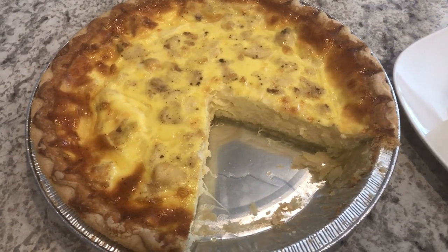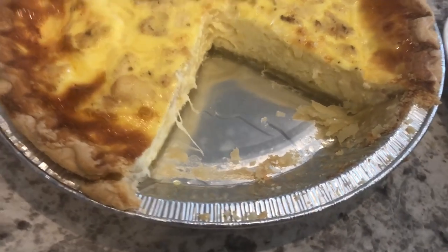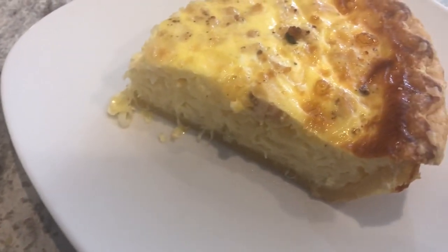Here is the quiche. I baked it for 45 minutes and then I let it cool for about 15 minutes. I cut a slice, so here is what the inside of the pie looks like, and here is a slice on the plate.